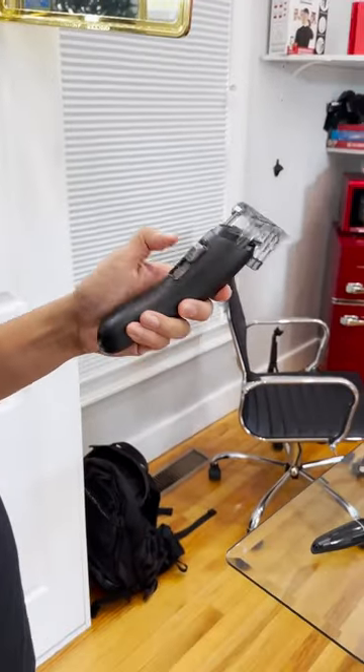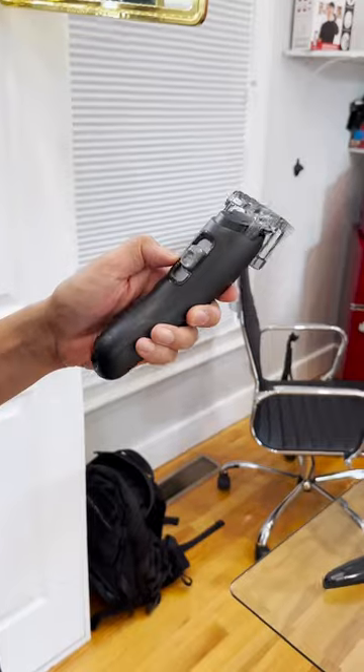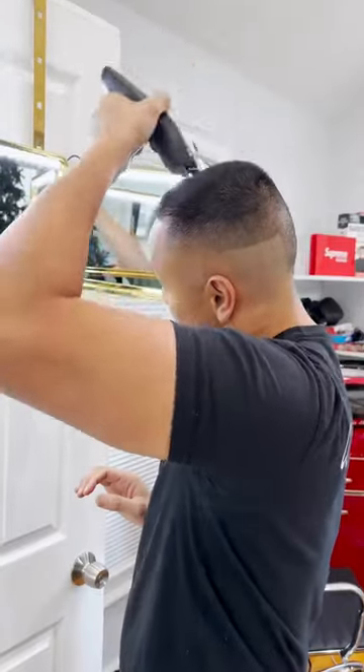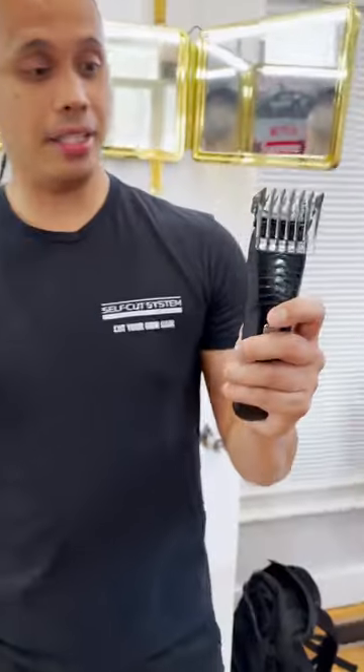Let me lower it down. Dude, I don't know what this is — it's like a 12? I feel like it's a hair massage. Even though yes, it does cut your hair, the power is not there comparing to the Self Cut System Dark Night clipper.